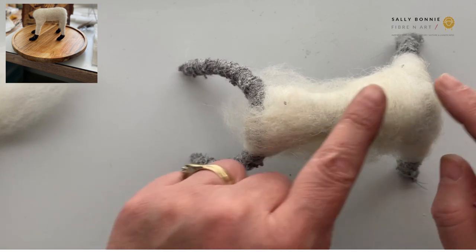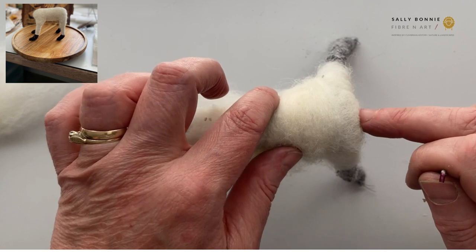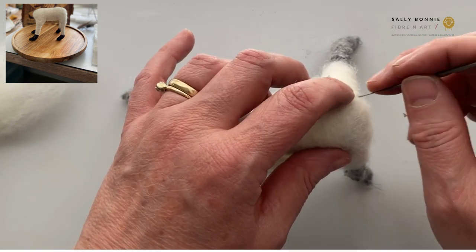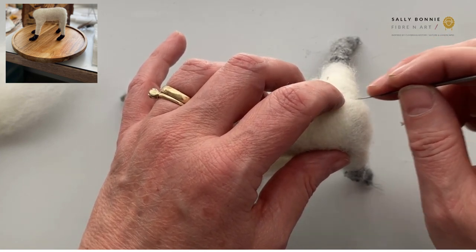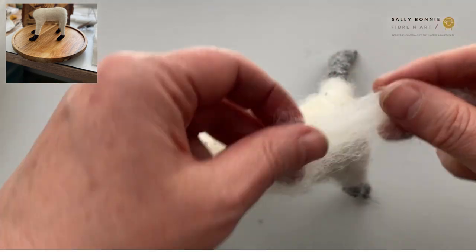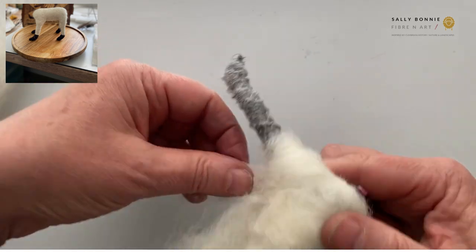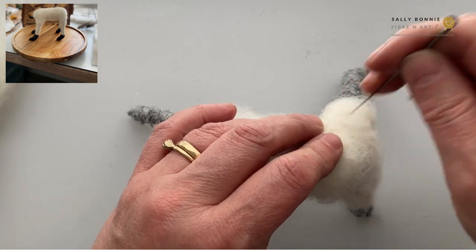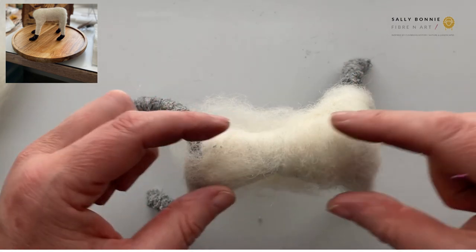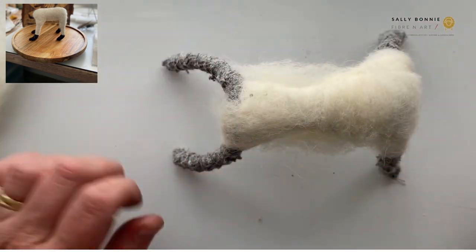What we're aiming for is a bit of a rectangle shape on there. It needs to be chunky enough that we're going to be able to felt and add the Herdwick wool on top — or the curls if that's what you're doing. A good way of knowing is: felt gently with your needle, and if it's tapping the wire you know you need to add more wool. Use that as a guide. You can add little bits — we start off with lengths because it makes it easier and quicker. Keep adding and felting in until the legs and body are covered.